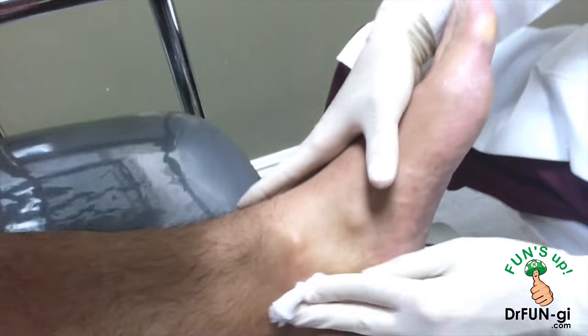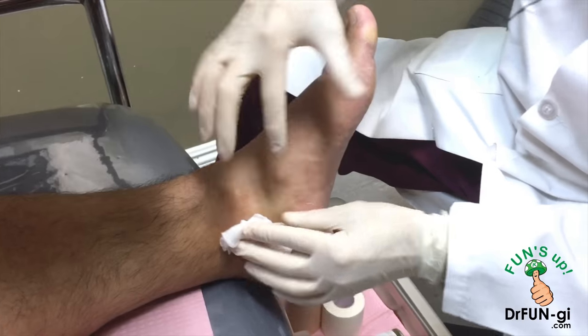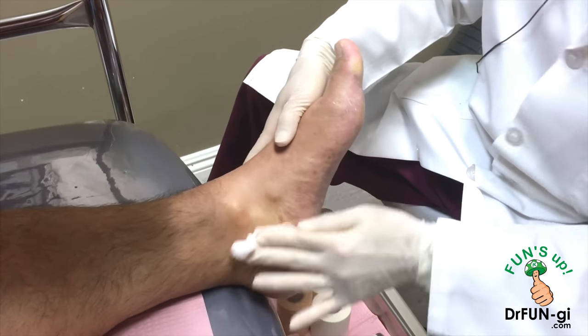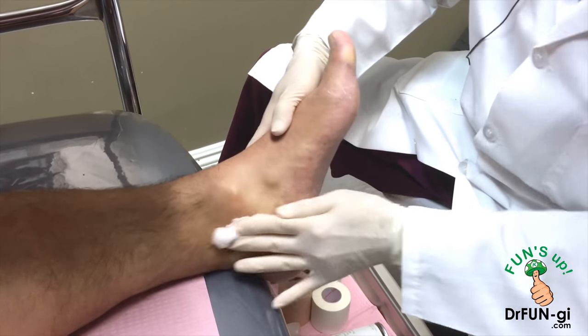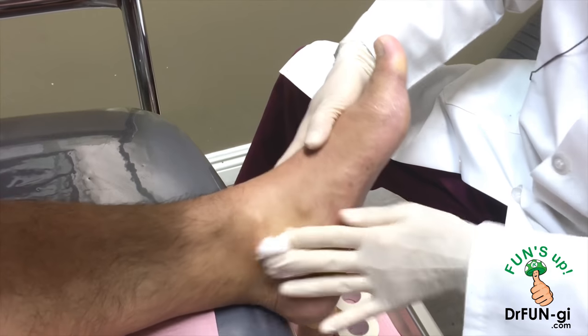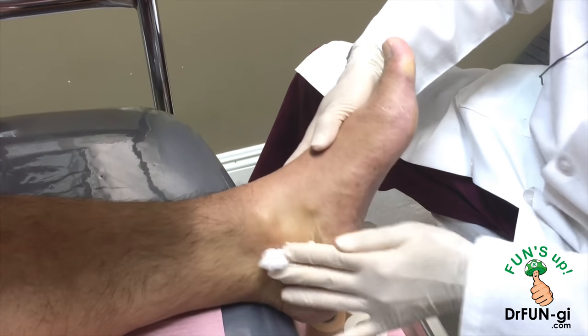We tape this up to protect it and compress it so that this won't come back. We put a little cover on this area, and then I distribute this medication all over the place to make sure that it gets the cyst.